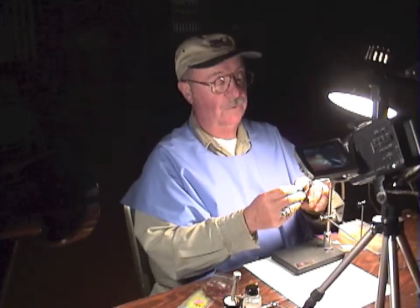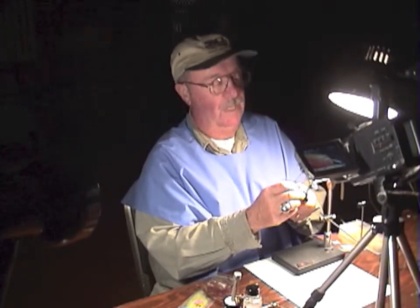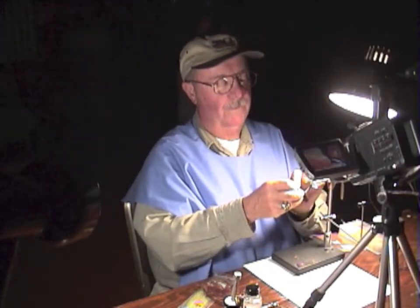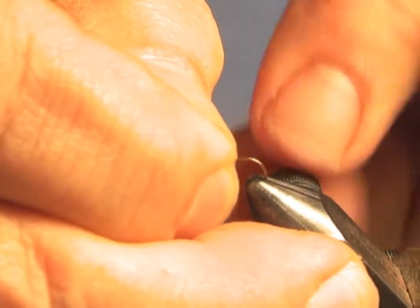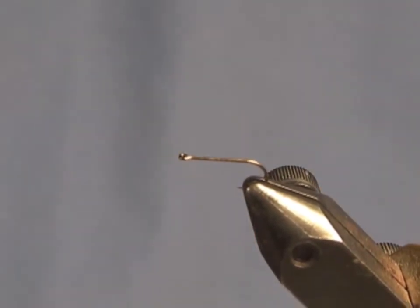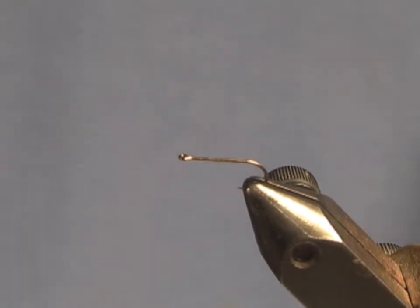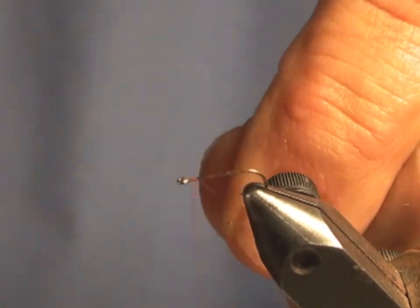I'll make a quick tie and show you how it goes — it's very, very simple. I'm using a size 16 hook, a Tiemco 101 with a straight eye. The pattern calls for a rust brown body and I use a ribbing of just one crystal flash — pearl crystal flash. The wing is just a simple Zeylon or CDC.